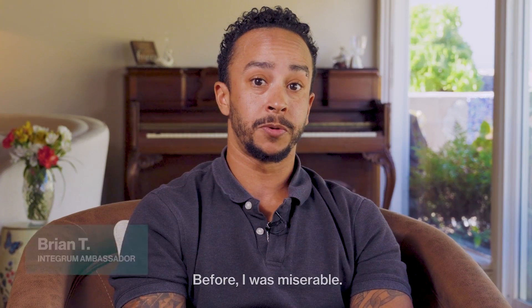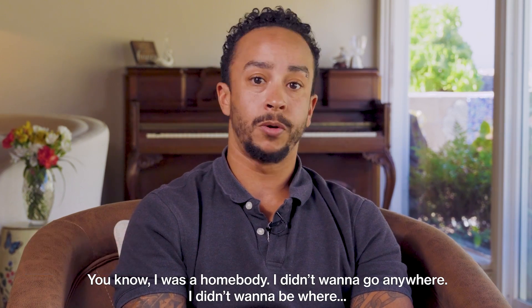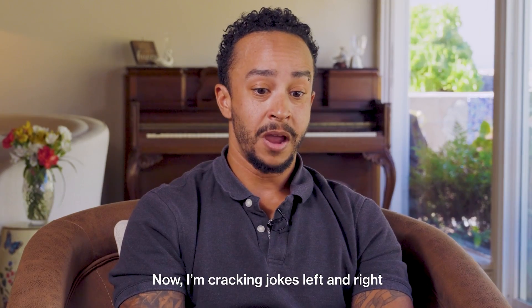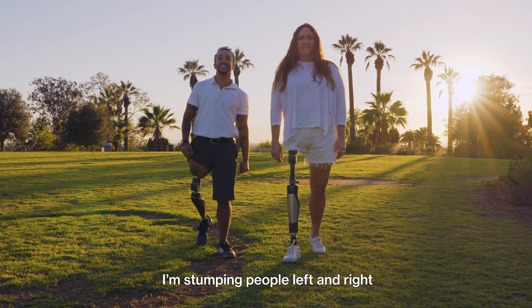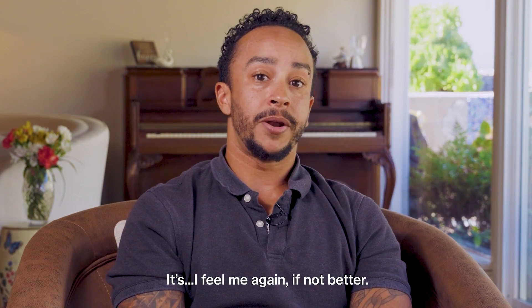Before, I was miserable. I was a homebody. I didn't want to go anywhere, didn't want to be anywhere. I almost didn't want to be me. Now I'm cracking jokes left and right. I feel me again, if not better.